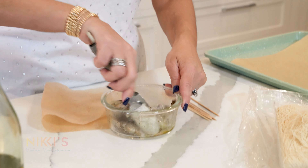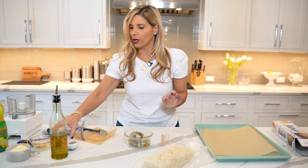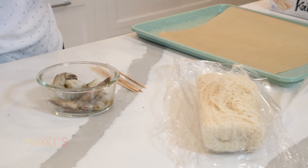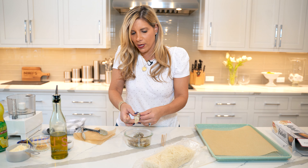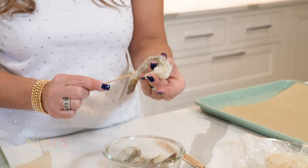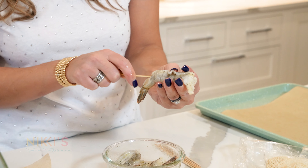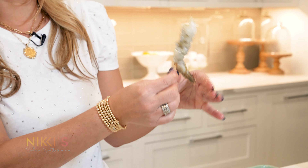Next, what's really nice for this appetizer is we're going to skewer them. It's going to make it easier for us to roll them in our kataifi, which is shredded phyllo, and that's going to give a really nice crispy exterior. We're going to take our little skewers and skewer each shrimp from the tail, getting it right through so it's a little bit more straight.